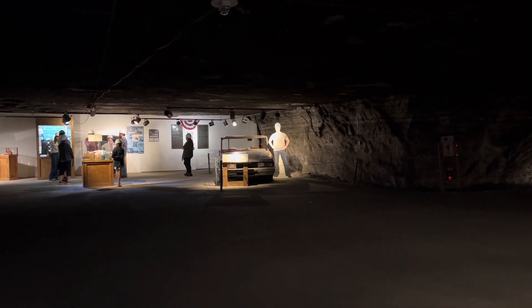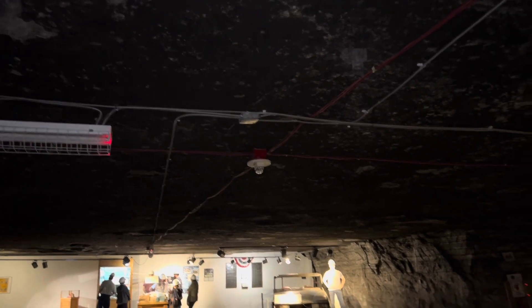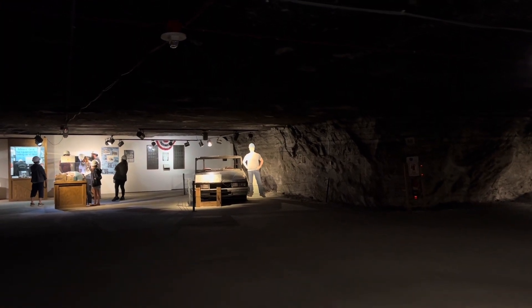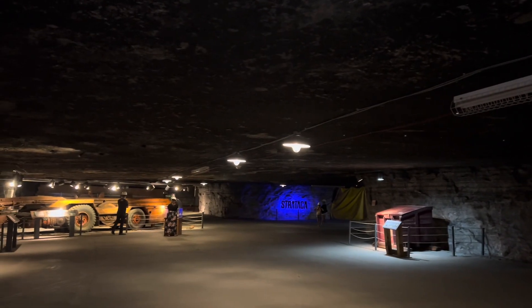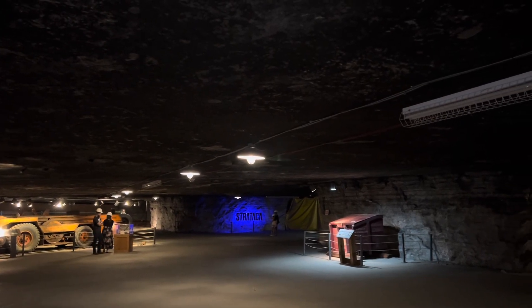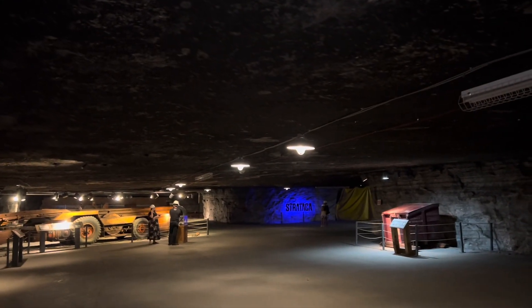We're down here in the Stratica Salt Mine underneath Kansas, 650 feet underground. Checking out some of the electrical down here. Mike Rowe was down here before on the TV show Dirty Jobs, which is pretty cool. We've got some lights down here, and I'm assuming all this is fed from the elevator shaft through some rigid pipe. The electrical looks pretty nice down here — someone did a good job.